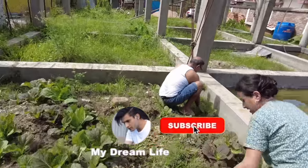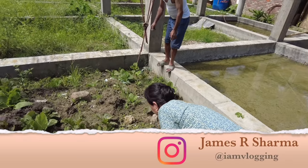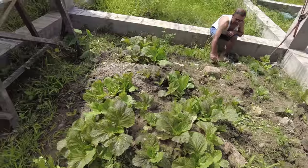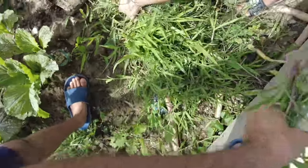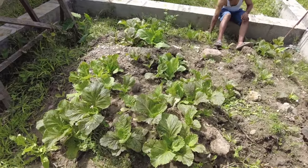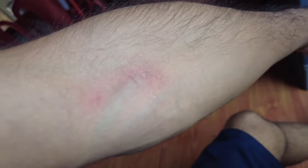Good morning guys, check this out — mom is working in the garden. These are mustard leaves and this is grass. I woke up late. This is our garden now, a small garden during lockdown. Mustard can grow anywhere, guys.